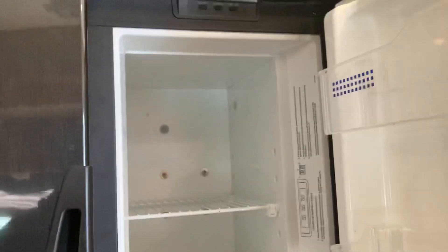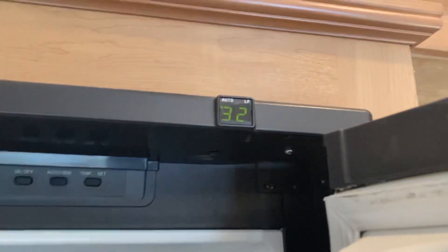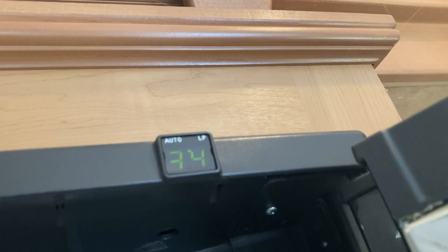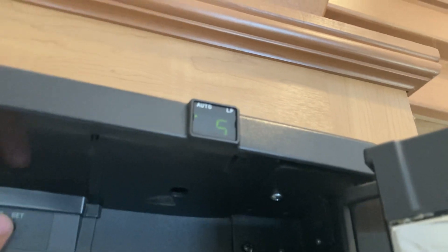You have a double fridge and freezer. To control it, open the right top and you've got your controls. There's a little panel where a dot tells you what it's running on — right now it's on auto, looking for electricity first. If you lose power or aren't plugged in, it'll automatically go to gas. Press on/off to toggle it, and press the mode button to switch between auto and gas. You can set the temperature from one to five, with five being coldest — about three is recommended.